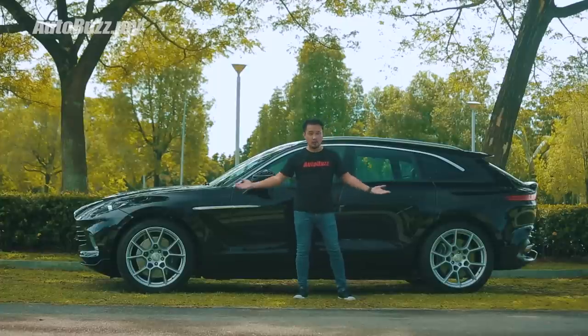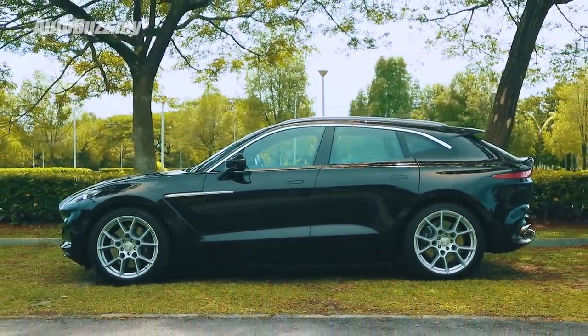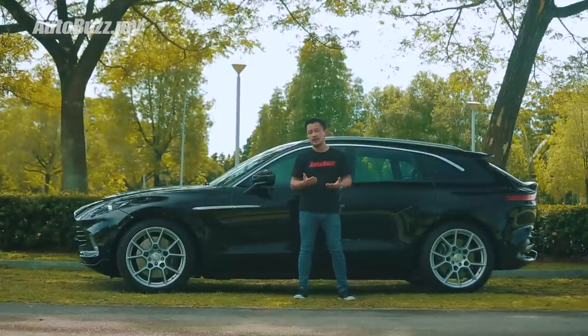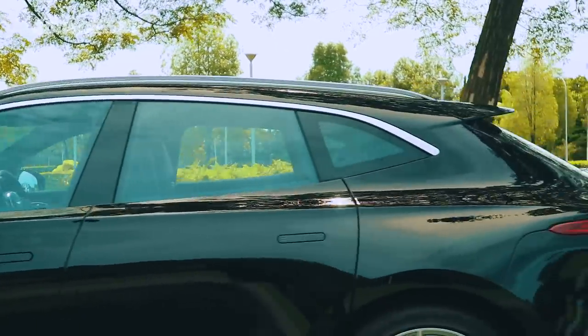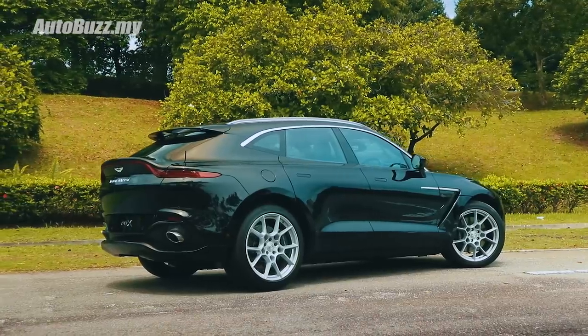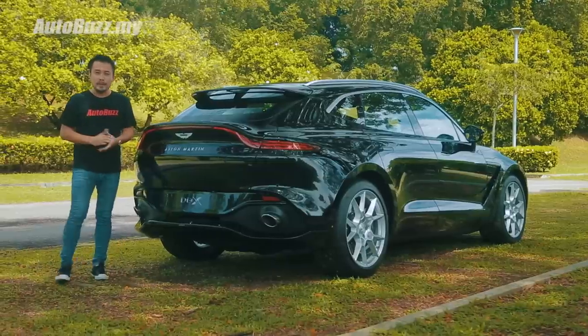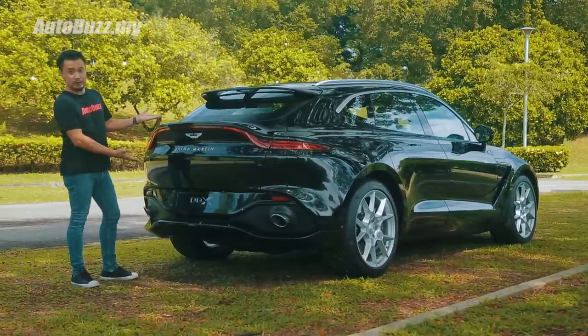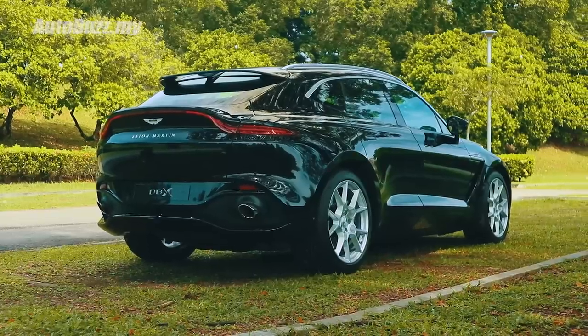Take a good long look at the side profile of the DBX because this is where you start to soak it all in and wonder — this is Aston's take on an SUV. So sleek and slender. The strong power line that runs along the side towards its hip, the sloping roofline, the proportion with short front and rear overhangs. Some would even question — is this even an SUV? Or is it a crossover based on the Vantage? Vantage cross? Whatever you want to call it, it does look really good especially from a certain angle.